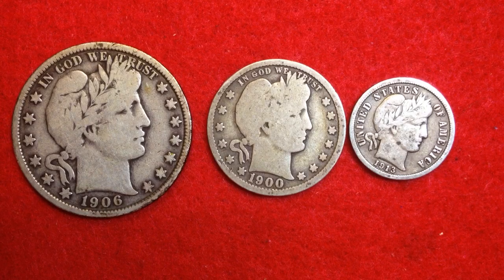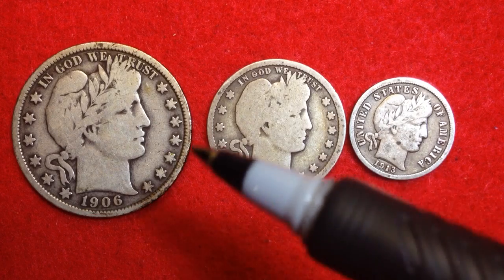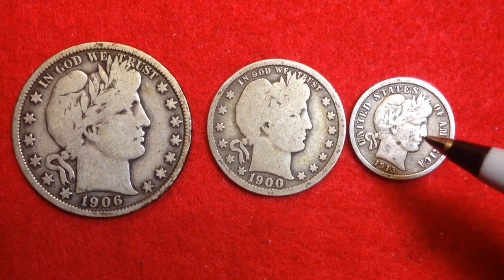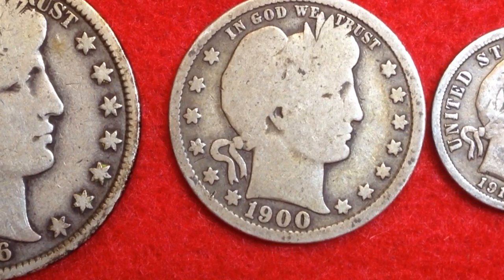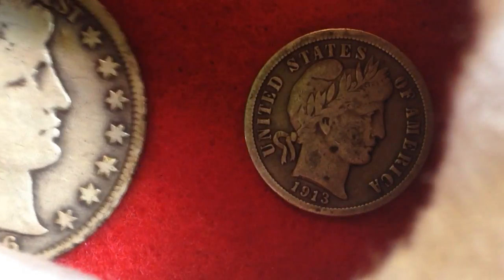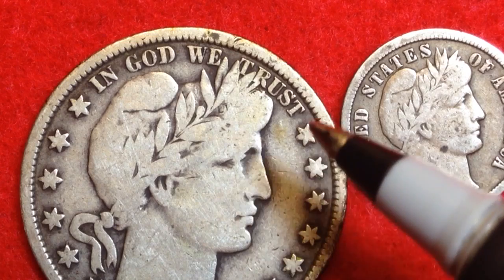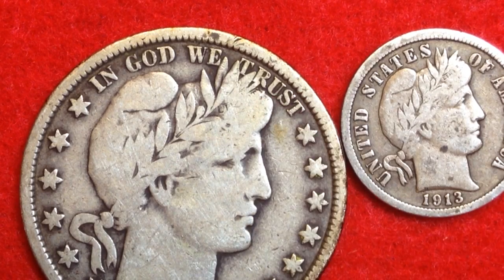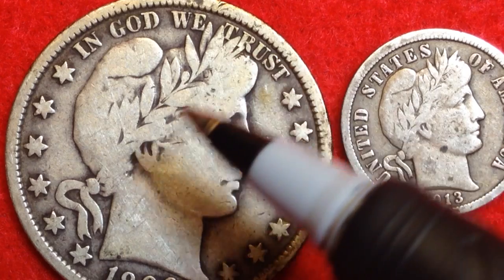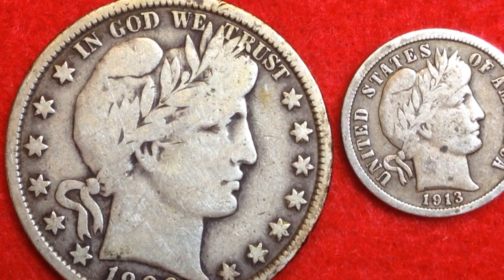The obverse of the coins is the same across all three. It features the head of Liberty facing right, wearing a cap adorned with a band inscribed 'Liberty.' On the half and the quarter it's pretty worn, but on the dime we can see that band saying Liberty. That's one of the high points of the coin and one of the first to wear out. Also on the obverse, this wreath has 13 leaves to commemorate the 13 original colonies.